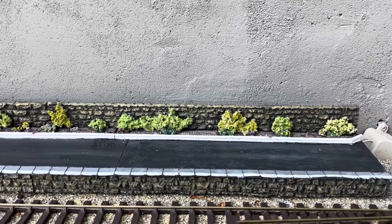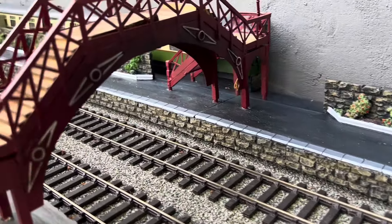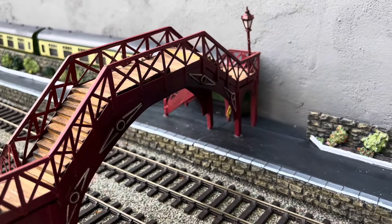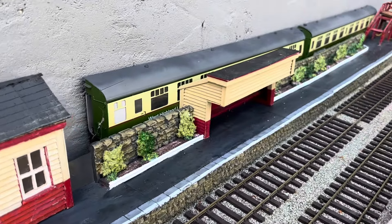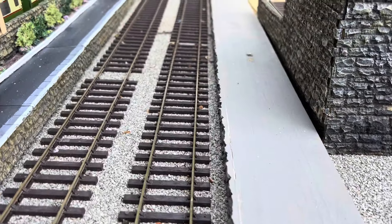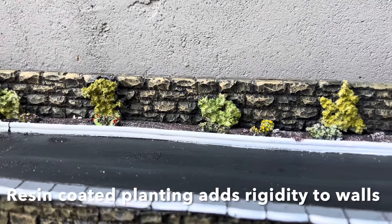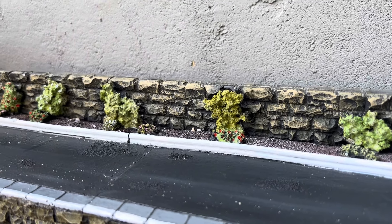Please leave a comment below if you'd like to see more of this resin work. Here is some of the new platform complete. The shrubs along the side are made with the usual modelling materials, but I've dipped them in resin first and then painted them.